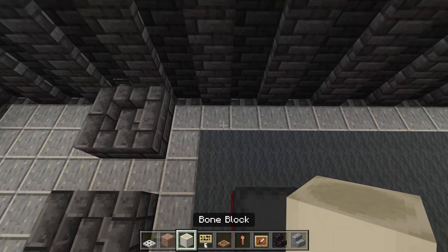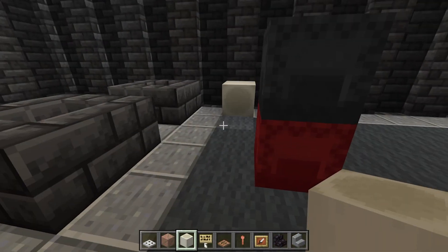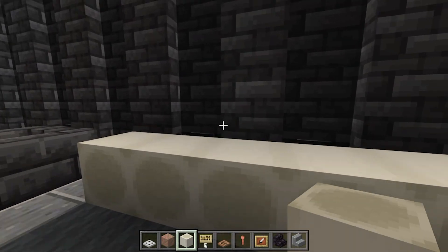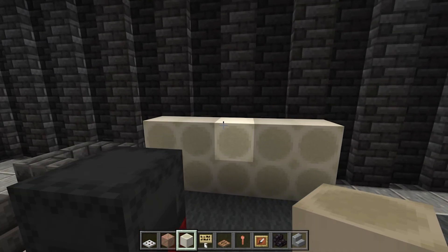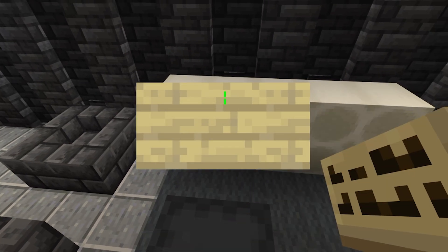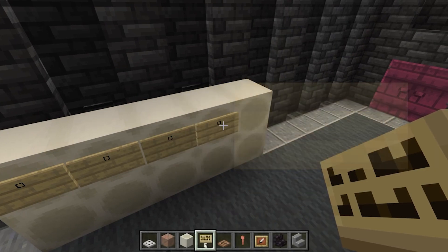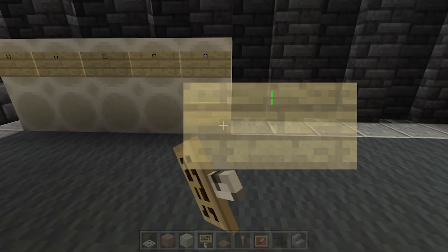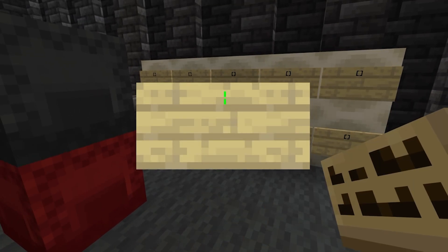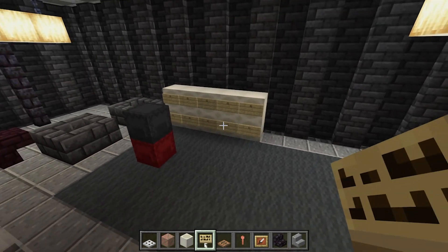Back here we're going to take our bone blocks and use these against the wall so we have the hollow part of the bone poking towards this way. I'm going to go for about five of these in total. We want to do this for two layers, and then on these we're going to have birch signs with an open and closed bracket for little handles. It's fine if the sign is on top — just make sure you have a sign on each of the bone blocks to cover most of the hollow part while leaving enough space to see through.